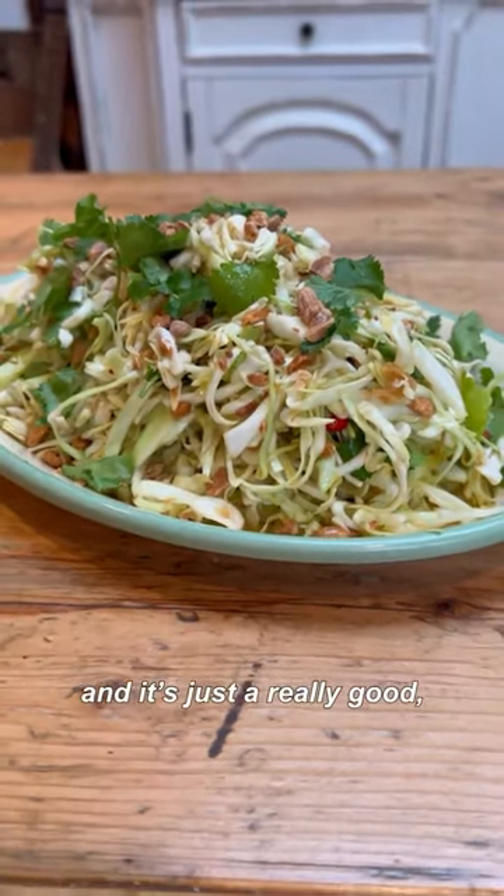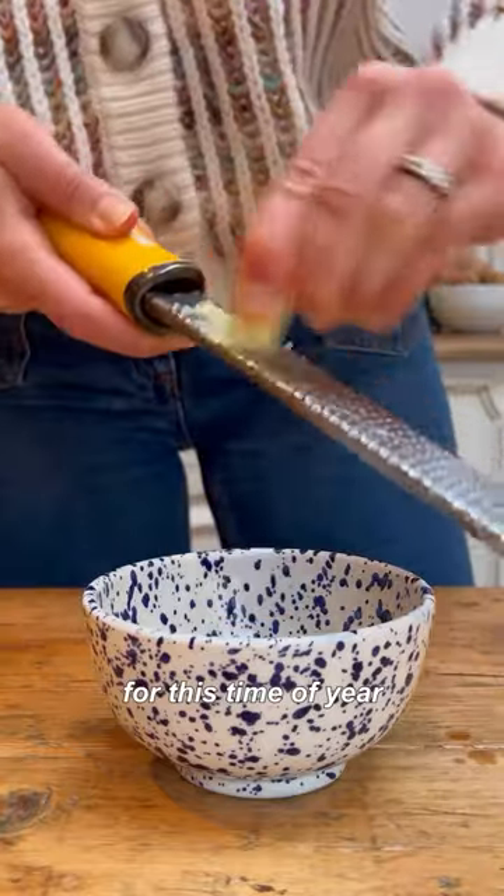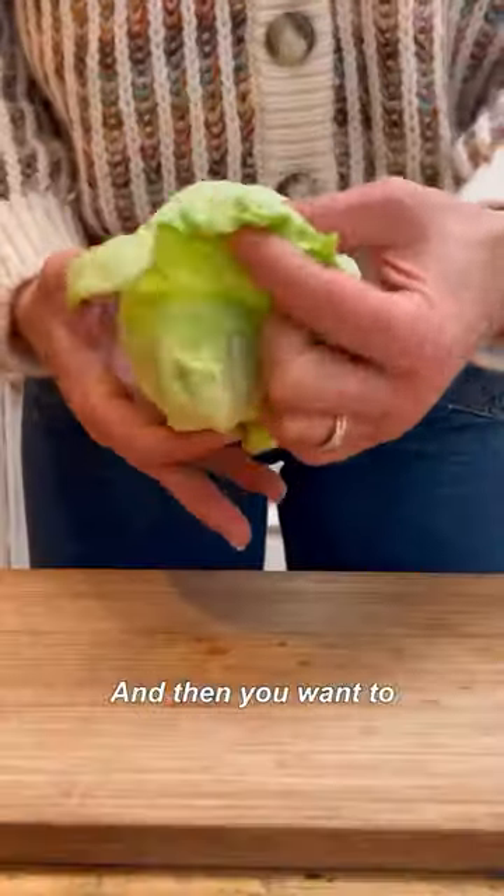This is a hispy cabbage peanut slaw — it's just a really good crunchy, satisfying side for this time of year. It's got a really good punchy dressing with ginger, lime, and a bit of chili.